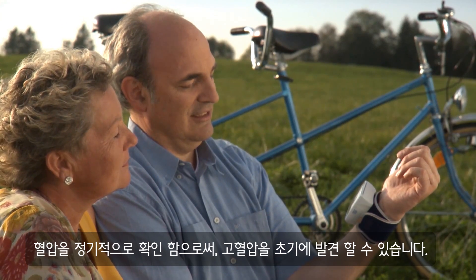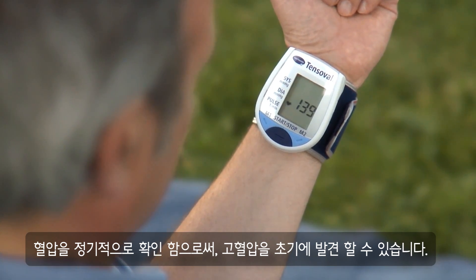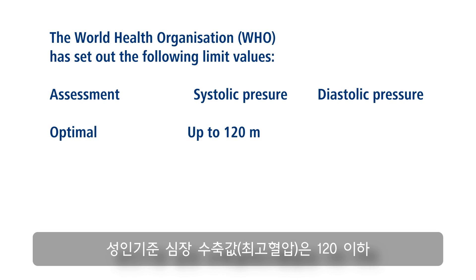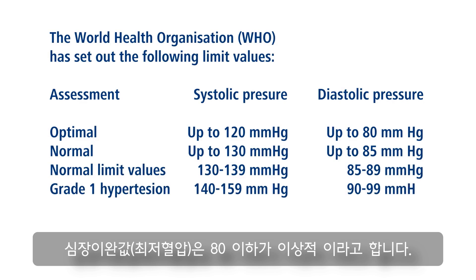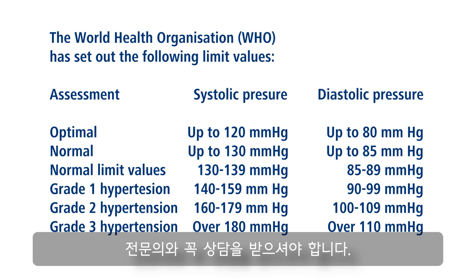By regularly checking the blood pressure values, hypertension can be recognized early. According to the World Health Organization (WHO), the systolic value should be less than 120 ideally, and the diastolic value less than 80 in adults. If several measurements on different days produce a value of 140 over 90 or more, you should seek medical advice.